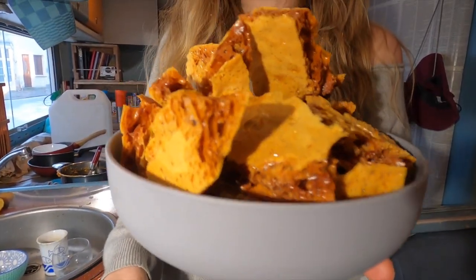Here is our handmade honeycomb, made in a van — super easy, really quick, really yummy. If you like this recipe and you wanna support us, don't forget to like and subscribe and we'll see you in the next one!